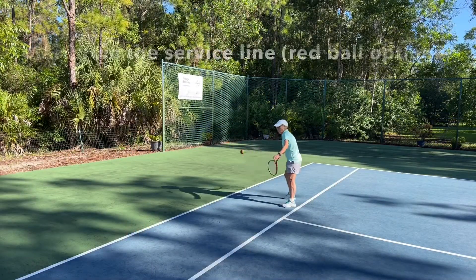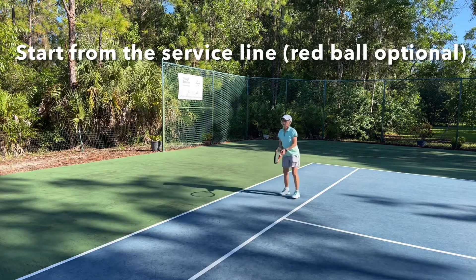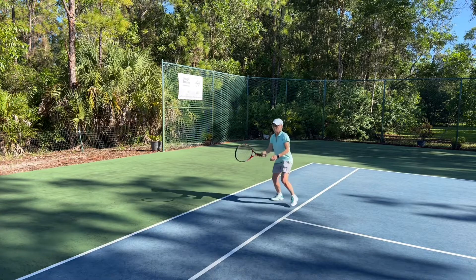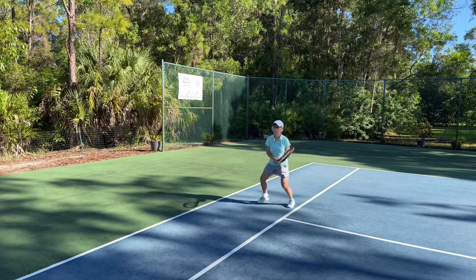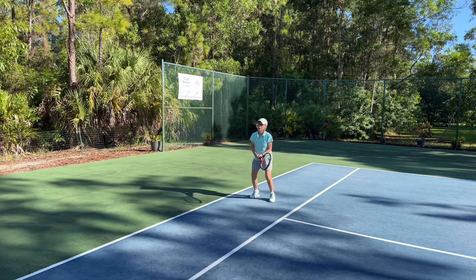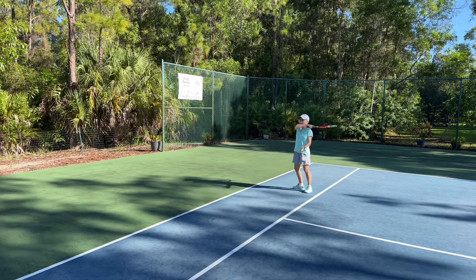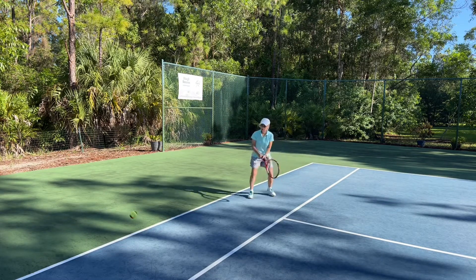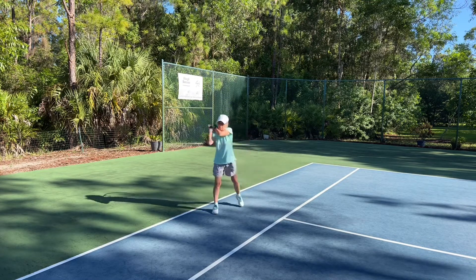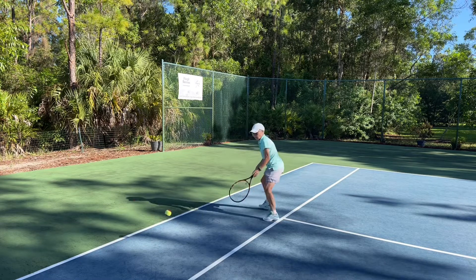All right, so here we have Tom and Janet hitting in the alley. I have them hitting with a red ball today just to help them control the rally a little bit more. So if you have someone who's having a hard time controlling the yellow ball, it might be a nice idea to experiment with which type of ball you're using. They're trying to use both their forehands and their backhands in the alley, and their home base is about one step behind where the service line would be.